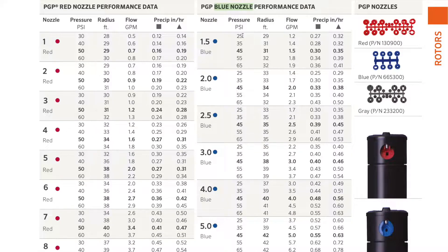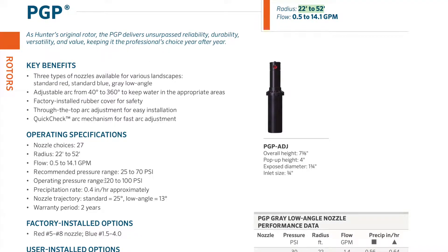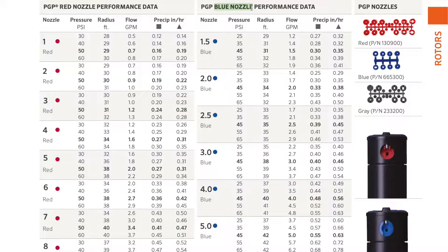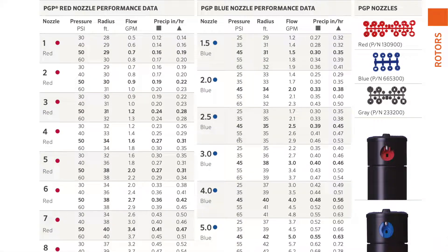The charts are really important to understanding which nozzle to select for your given area and how much water flow it will put out. Here we have all the information for the PGP specifically — it will shoot 22 to 52 feet, with an operating pressure range of 20 to 100 PSI. On the right we have the blue nozzles, and the nozzle identifier shows you the numbers you see on your nozzles: 1.5 all the way up to 8.0. As we increase the nozzle number, the water flow increases.